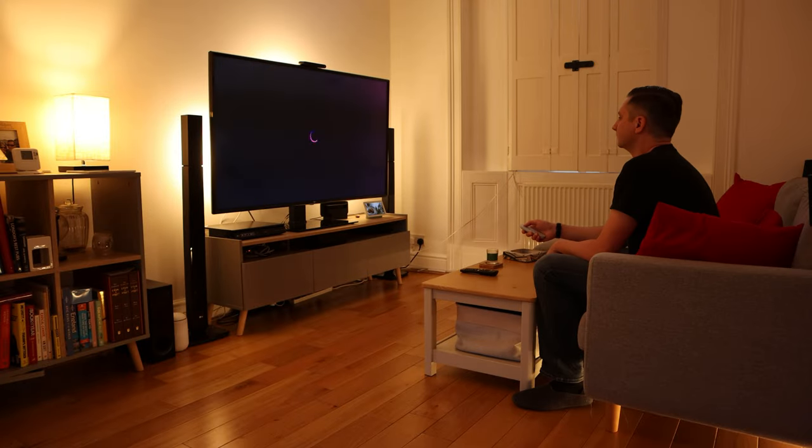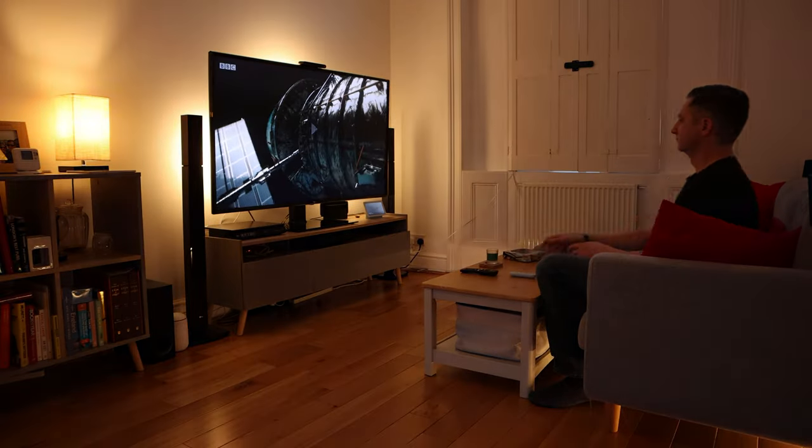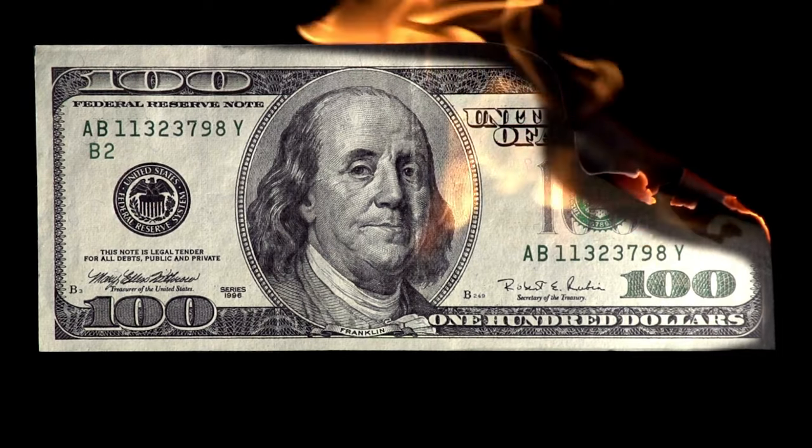Most of the rooms in my house that I have mood or accent lighting in, I don't really need to turn on the ceiling lights a lot of the time. The lamps and other lights create a really nice atmosphere without needing the ceiling lights on, so I actually rarely turn them on at all. In these rooms, I wouldn't bother installing smart switches at all — it's just going to be a waste of money.